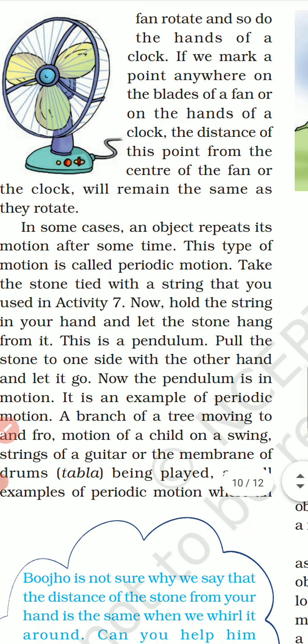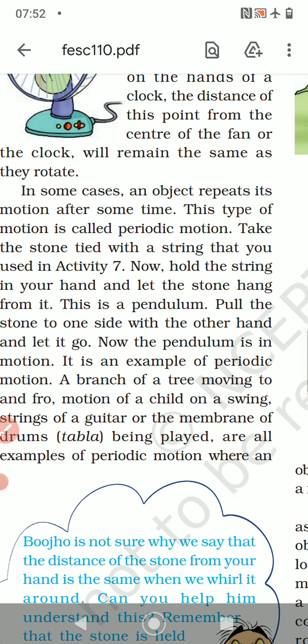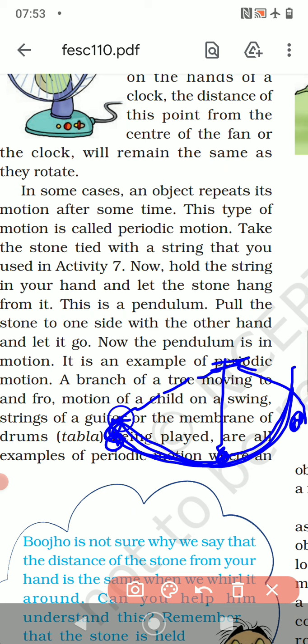In some cases an object repeats its motion after some time — this type of motion is called periodic motion. Take the stone tied with a string from Activity 7. Hold the string in your hand and let the stone hang. Pull the stone to one side and let it go — just like a pendulum, it moves from one side and comes back. Now the pendulum is in motion and it is an example of periodic motion.